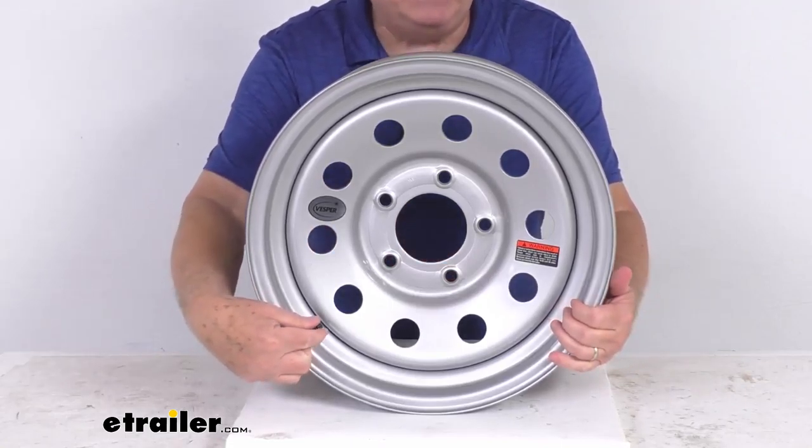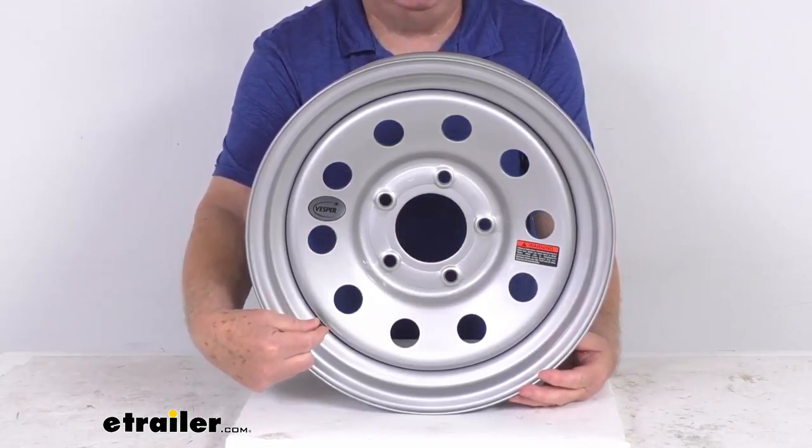If you notice right down here, the valve stem is included — you can see it is pre-installed in the wheel. The center cap is not included, but if you do want one, we do sell those separately on our website.